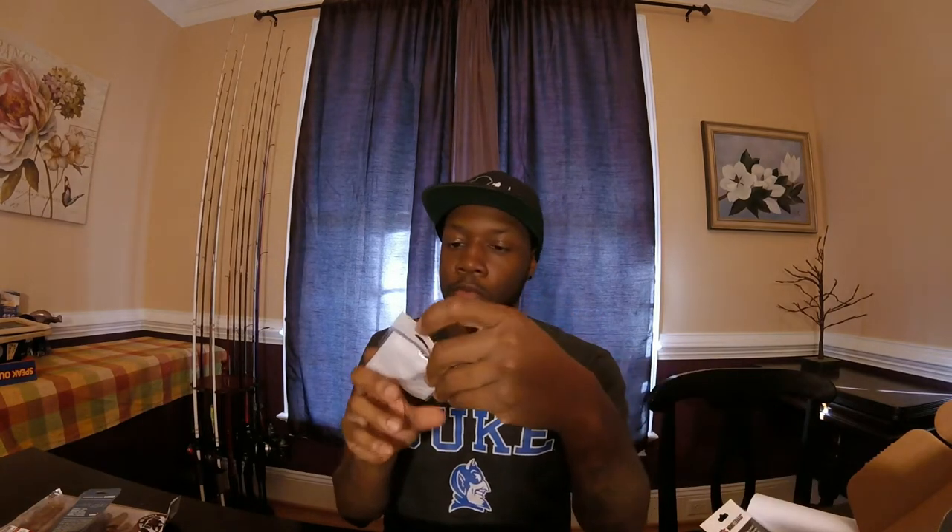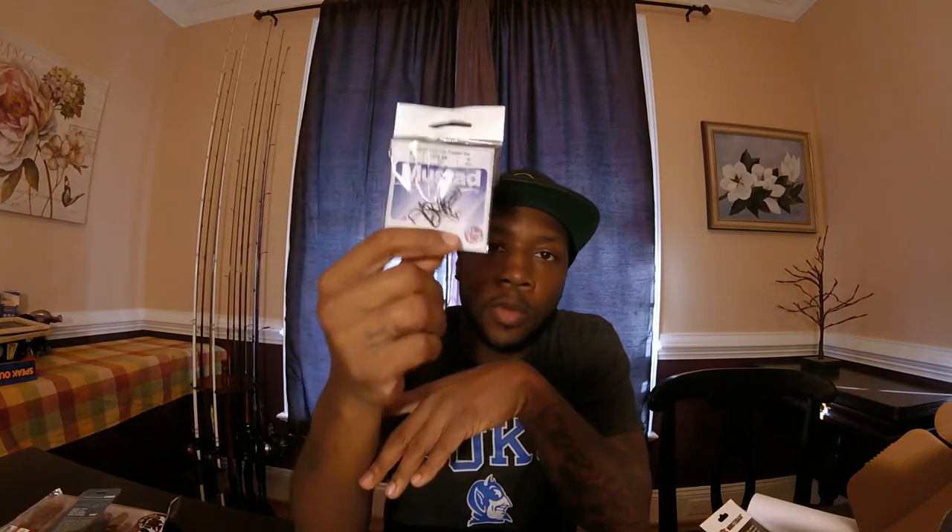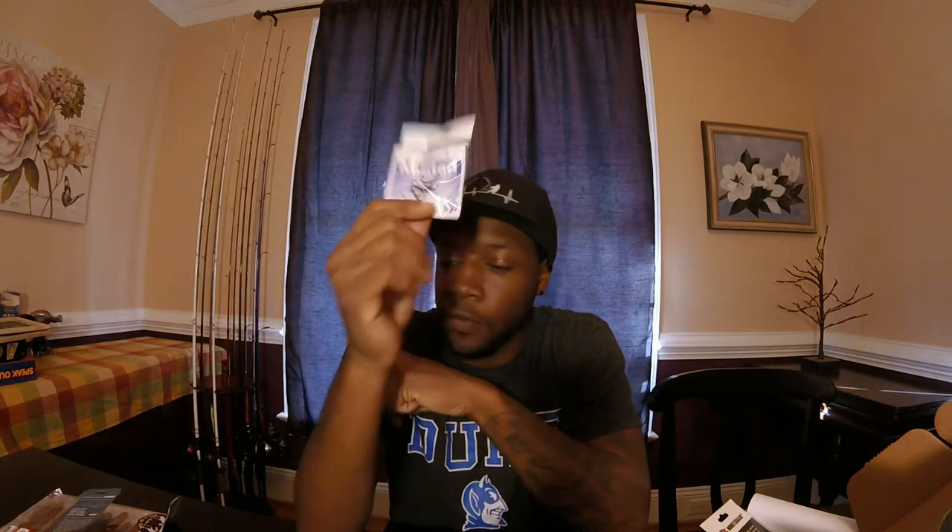Next up, we've got the KVD Mustad Triple Grip four pack. Can't go wrong with that triple grip, guys. Always, always change out your hooks. I like to change out my hooks on all my KVD square bills and cranks to put these triple grips on. It's always a must because these things don't bend out like the factory ones that come on most of your hard baits. These right here are very, very tough — very sticky too.